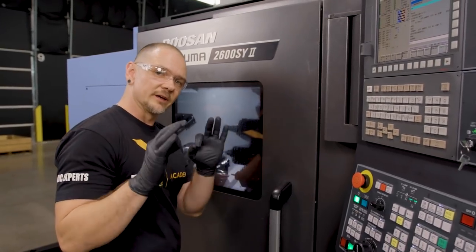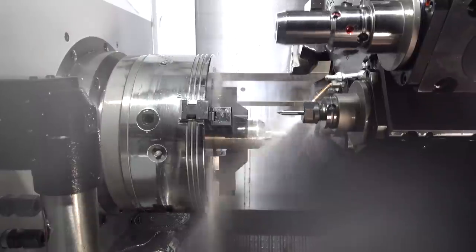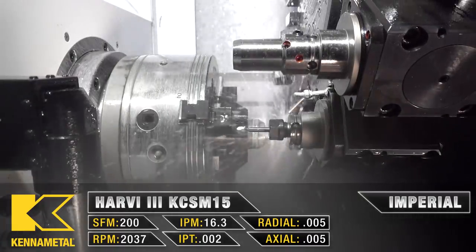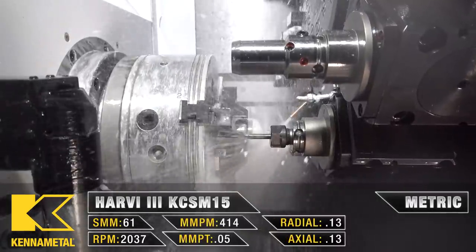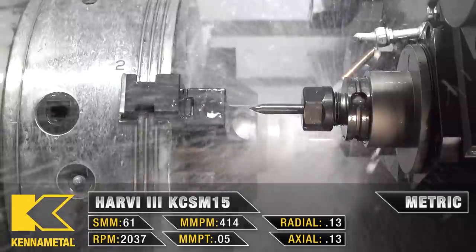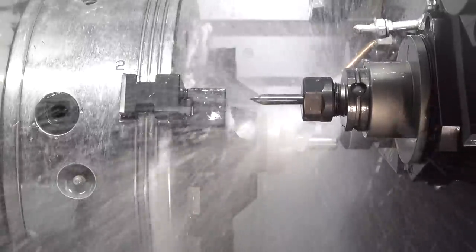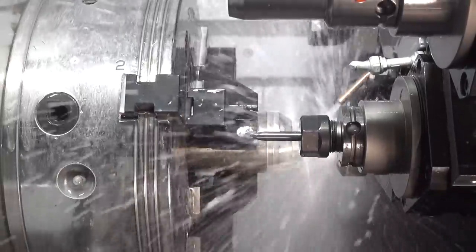Now we're going to finish the hex. To show you something a little different — because this is a small hex, I can actually use X plus Y and move the tool all the way around the hex without spinning the C axis. You can only do that when the hex is small enough; if you have a bigger feature to mill, you won't be able to come that far over in X. But for this size, you can get all the way around.